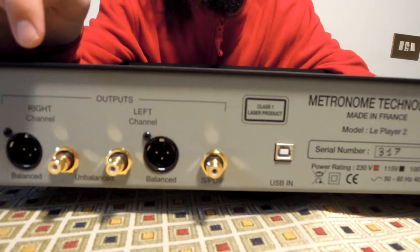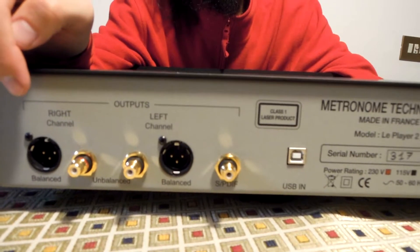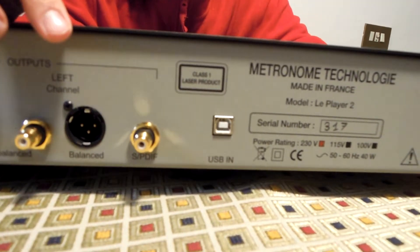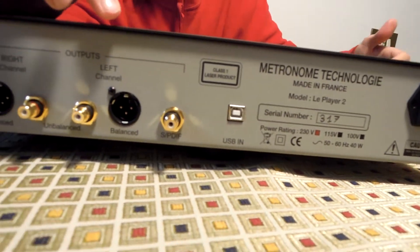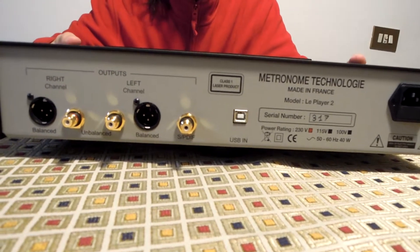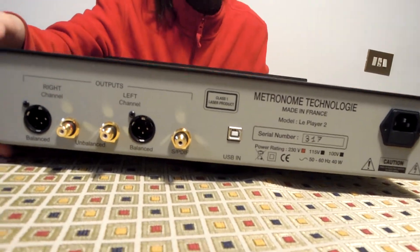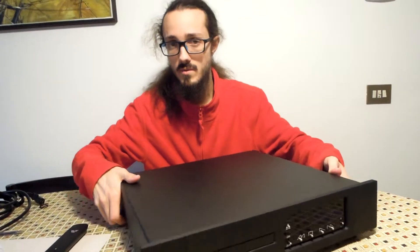For output we have the choice of the analog output, either balanced or unbalanced, and we also have a digital coaxial output. The coaxial output is usable only with Metronome DACs, and this gives the ability to use it as a transport mechanism.